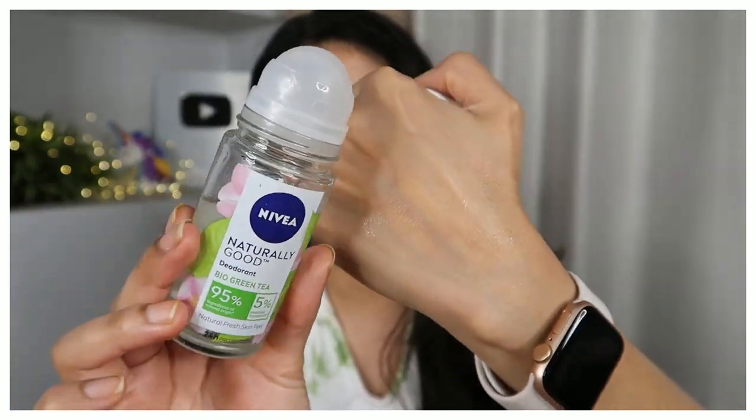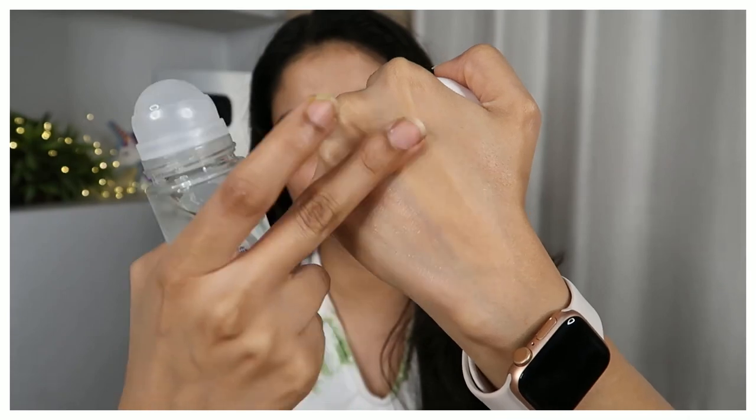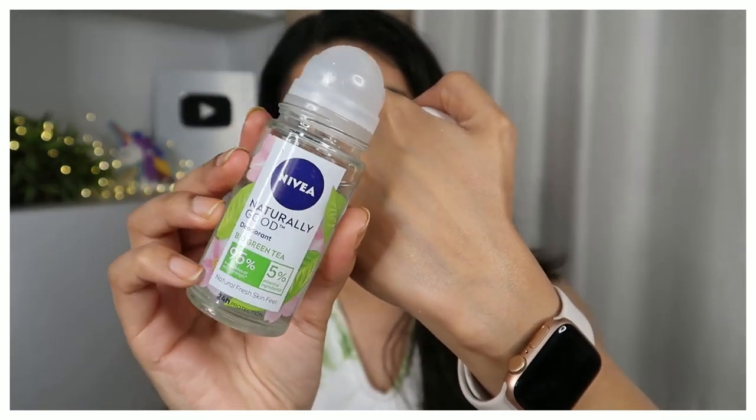Its fragrance is also very gentle. If you like a gentle fragrance rather than something loud, then try this one.